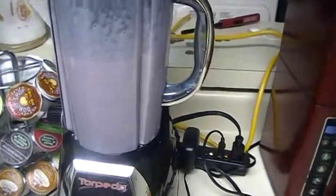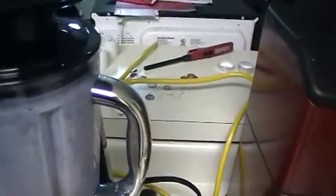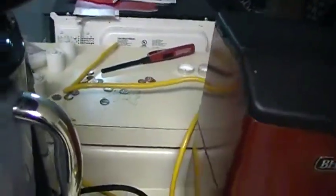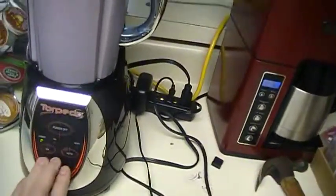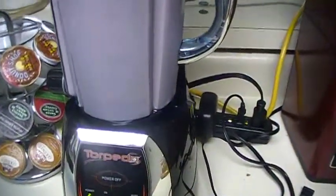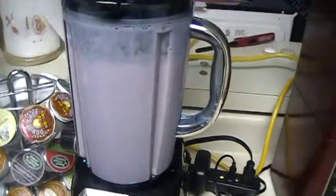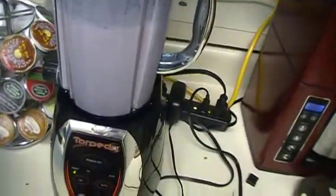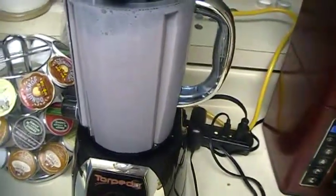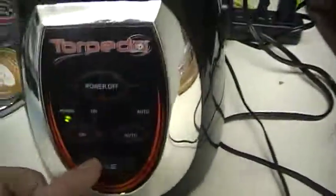Now that winds up being a little too runny. I knew I forgot to do something, there we go. I'm just pulsing it — there's a button here, right here, and you just push it like that.